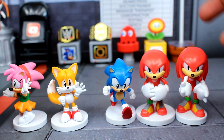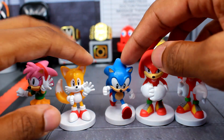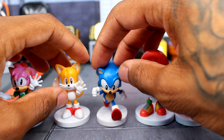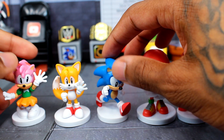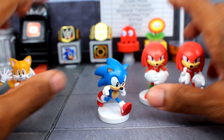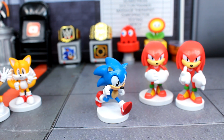The only one that looks somewhat decent is probably the Tails one; Knuckles looks okay, but the rest are not the best. It's a shame because these are pretty overpriced — I think they were $10 — and the fact they don't have much paint, there's not much else you can really do with them. They're really small too, barely even two inches. I do like the modern ones slightly more even though they had their problems.